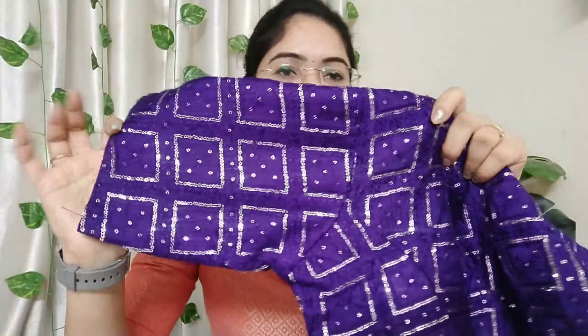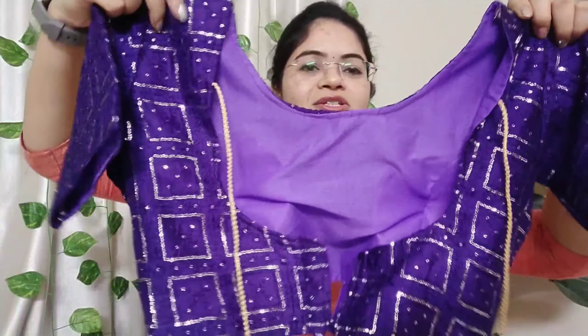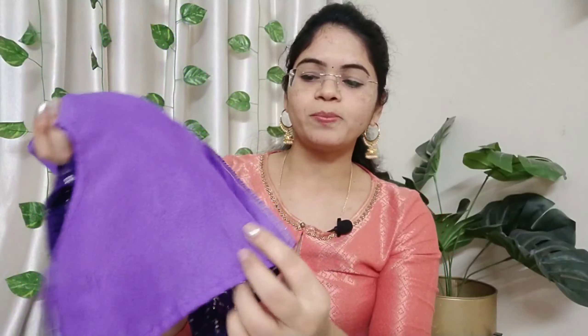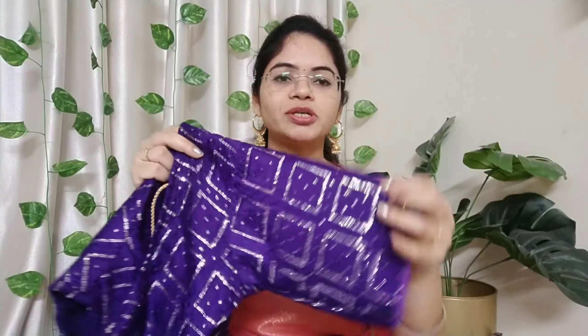It has elbow sleeves. On the back side it has a deep neck. You can see the back side buttons with two rings. The lining cloth has a little bit of crepe and a little bit of polyester cloth inside. It is free size — 38 to 42.